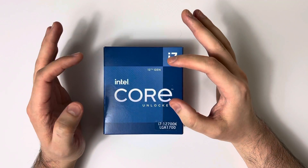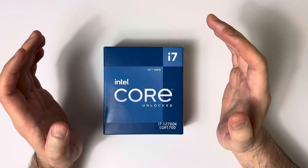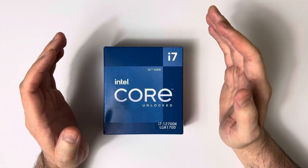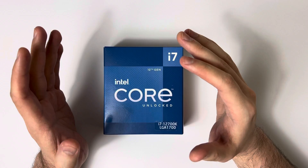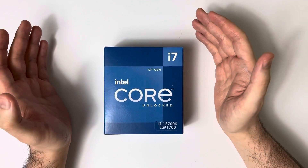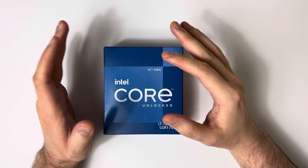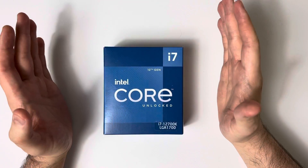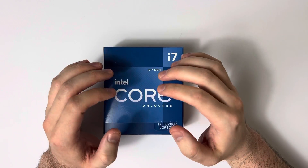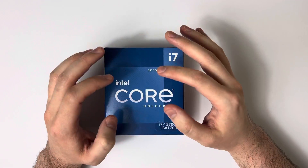But typically the i7-12700K retails for $409, and on Amazon it's around $375. Comparing it to the competition, AMD's 5900X retails for $500 and doesn't seem to go on sale much — it's currently selling on Amazon at its retail price. That means it's a huge savings of about $125, with nearly the same or better performance, plus integrated graphics — which right now, if you're a new builder or a creator, you're going to want due to the insane graphics prices currently plaguing the market.